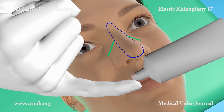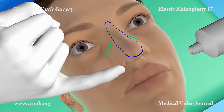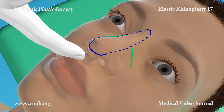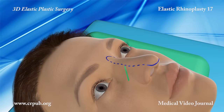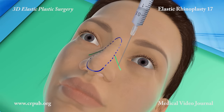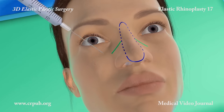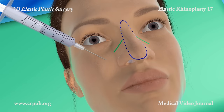An anti-staphylococcal antibiotic ointment is applied inside the nostrils. Local anesthesia is carried out at the base of the nasal pyramid. After anaesthetizing the base of the nasal pyramid, the operator injects the anesthetic along the lower line of the design.